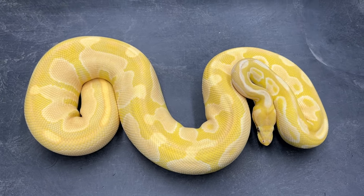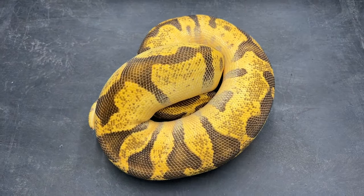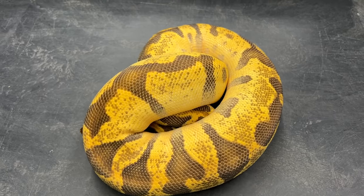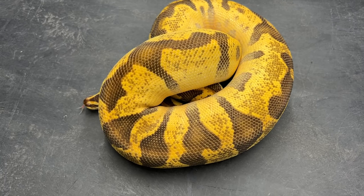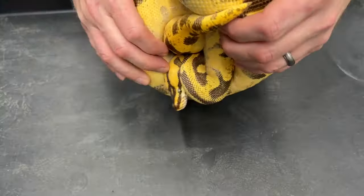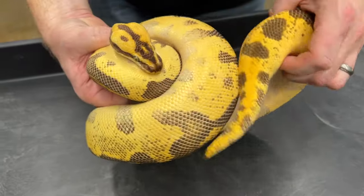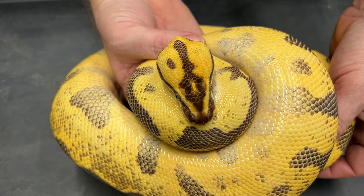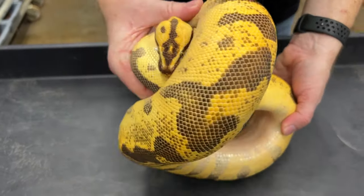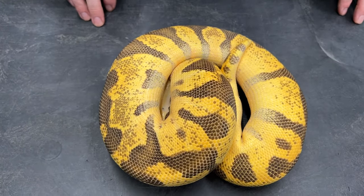Now we're going to get into some codominant or incomplete dominance morphs. This is a super enchi pastel leopard — it may be fire too, but I'm thinking no on the fire because if it was fire I think it would be a little bit lighter in coloration. I'm actually breeding this to a super orange dream super enchi right now, trying to get those yellows and oranges to come out even nicer. It's a really cool looking snake and a relatively simple combination — look at that head. She hasn't produced a clutch for me yet but I'm hoping this season will go that way.